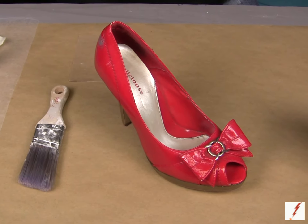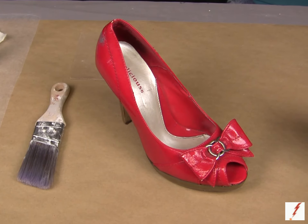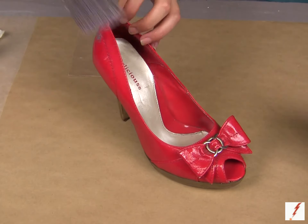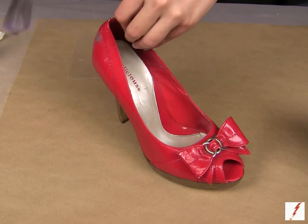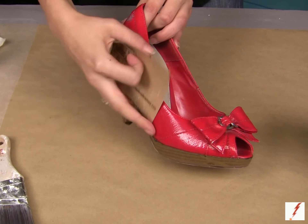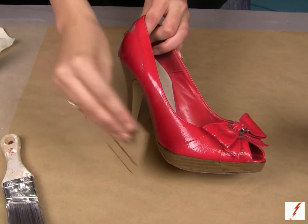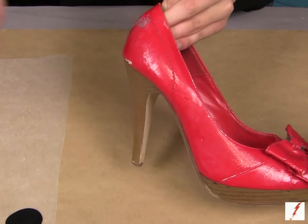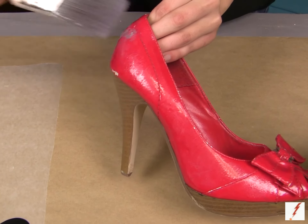Once you've picked out the pair of shoes that you want to work with, you want to make sure it's a smooth surface because the chalkboard paint will not work on fabric. Then make sure you're working on a clean surface, so go ahead and clean it off. Once it's all clean, take a piece of sandpaper and go over the whole shoe and just roughen it up a little bit. This is going to make it a lot easier when you're painting it. Once you're done sanding, take a dry brush and get off all the excess dust. Now you're ready to paint.